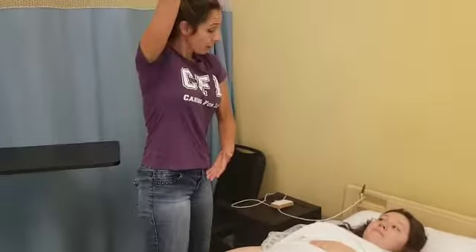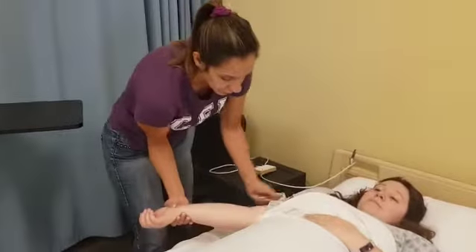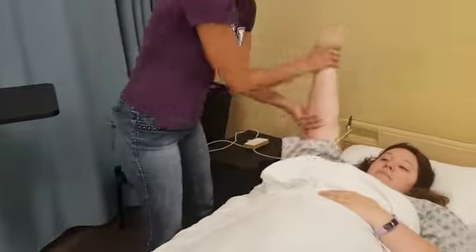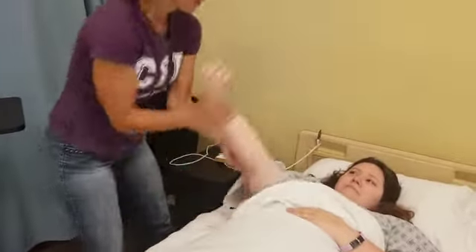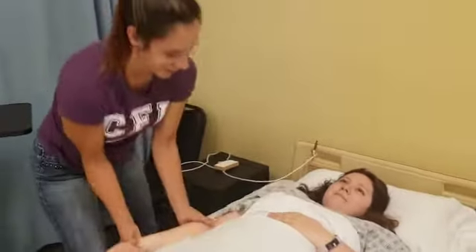Now what we're going to do is we're going to bring it up to your ear three times. Let me know if you feel any pain. So again, supporting the joint. One, two — no pain? No. All right.